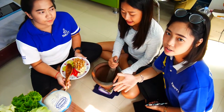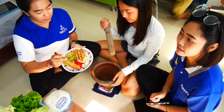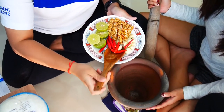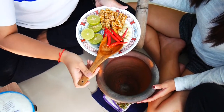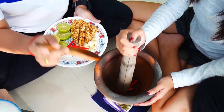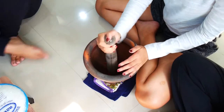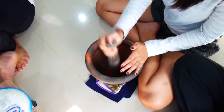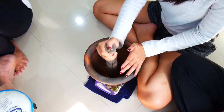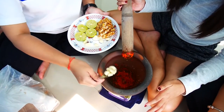Finish. Now we will make the spicy sauce. First step, we put the chili in and crush it. Then we will put the curry into the noodle.